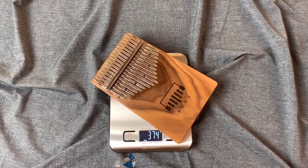This kalimba here is about 374 grams. Now let's move on to the next one.